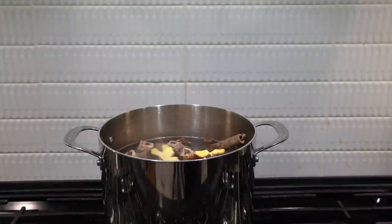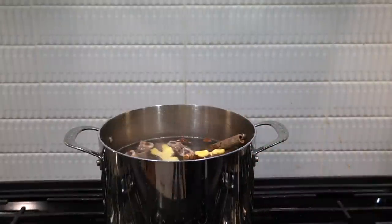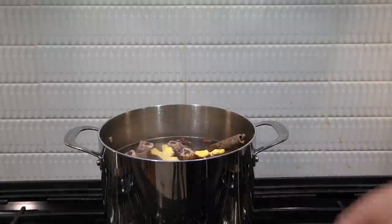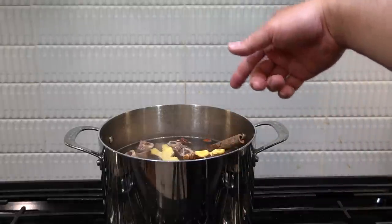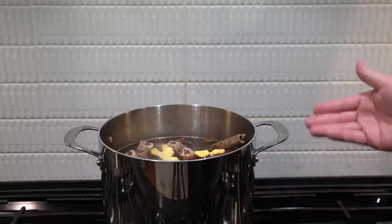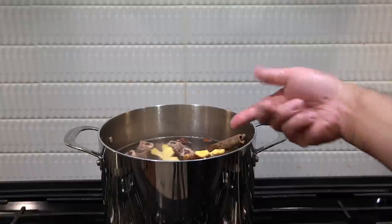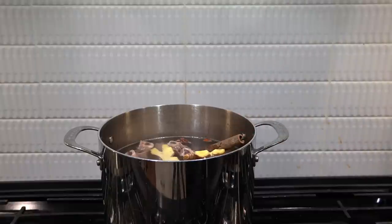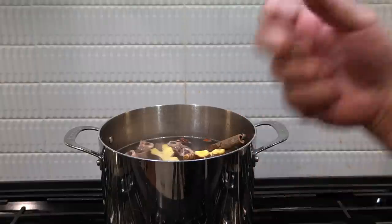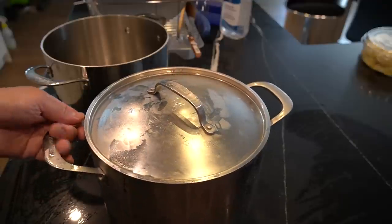If you plan to cook with beef ribs, it's gonna take a little longer. If you plan to cook with just beef bones, it's gonna take two hours. For beef ribs to get really tender, go around four hours — in four hours the broth will be ultimately delicious and the meat will be tender. But if you just have beef bone and don't have time, two hours is good. The longer it sits, the better the taste.